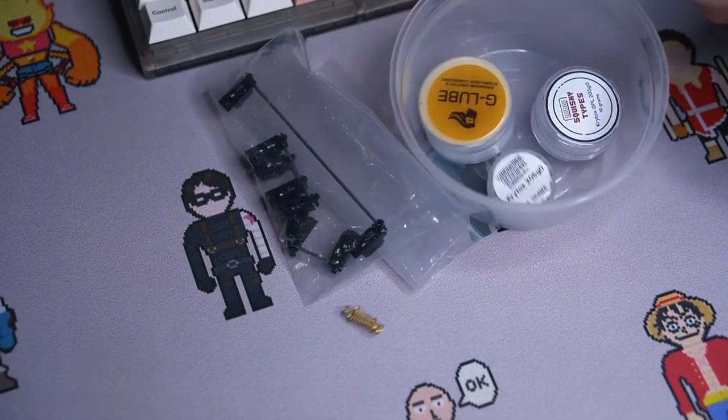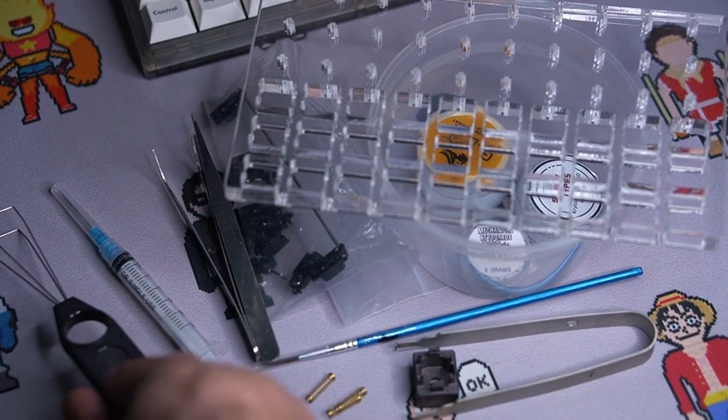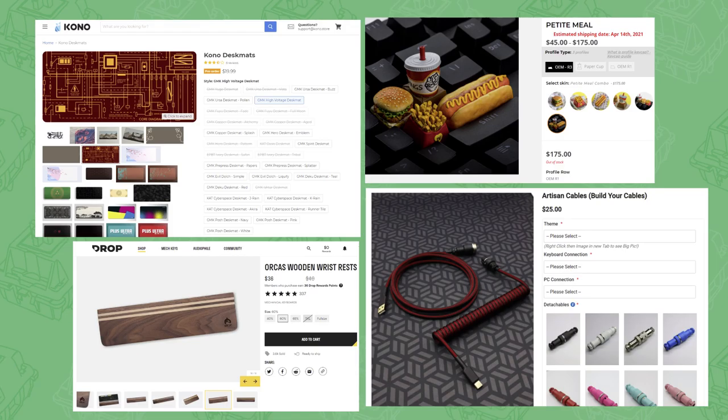Here are just some of the parts and tools that could potentially become hidden costs: stabilizers, springs, lube, paintbrushes, tweezers, syringes, lube stations, switch openers, switch pullers, and keycap pullers. You also have to be prepared to get sucked into the world of accessories: desk mats, custom cables with coils and fancy connectors, wrist rests, and artisan keycaps, among others. These can get pretty expensive. None of these are necessary, but they're very nice and you will see them a lot — and you will get tempted.